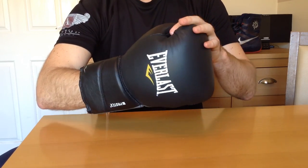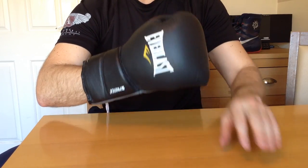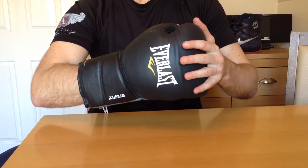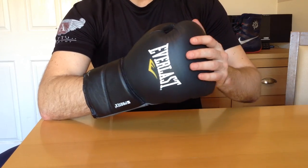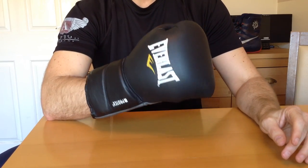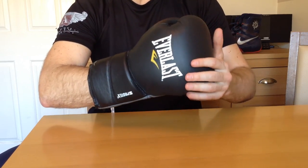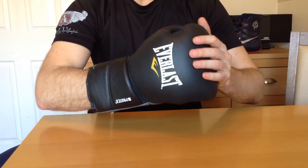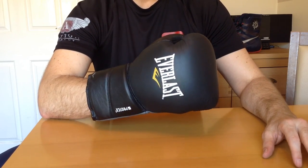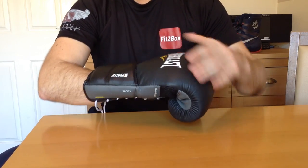That is a nice glove. It is good padding. For an Everlast glove, for the price point, it is a good glove. For the Protex 2 leather, if you can pay between £50 and £80 for these sort of gloves, you have got a good glove for your money. They don't come up very often, but that is a good price. If you think that the Protex 3 with the grey cuff is recommended retail price £85 and worth around that, then these — if you could get them for about £80 — you have had a good bargain.